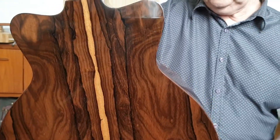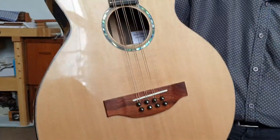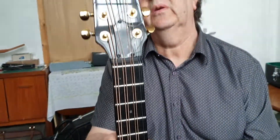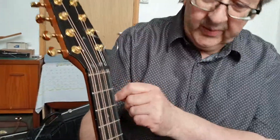The bridge is Madagascar Rosewood. The rosette is Paua Abalone. The tuning machines are Gotoh Gold. It has an adjustable truss rod, a signatory H-for-Hicks headstock inlay, and a zero fret, which the customer requested.